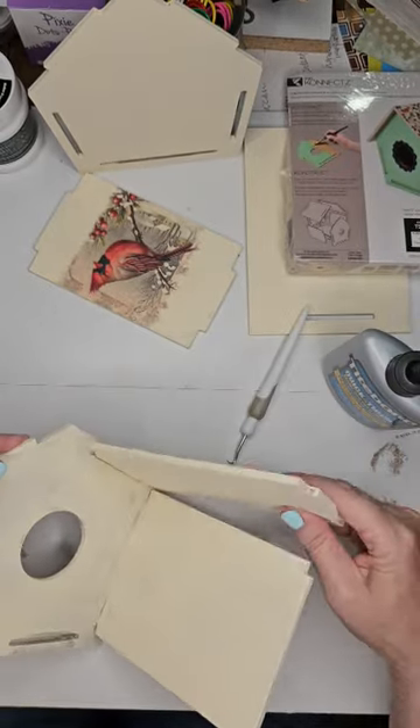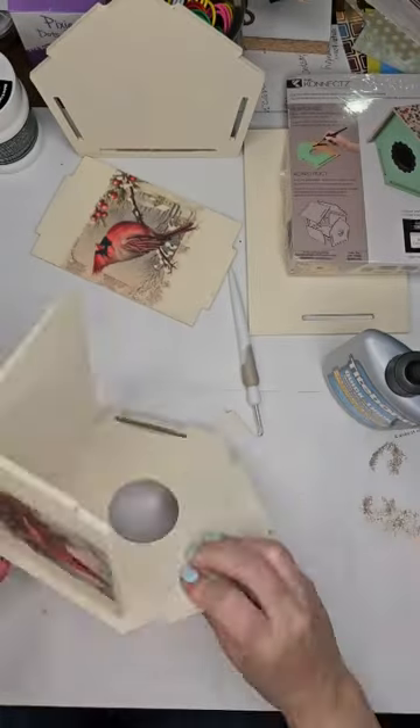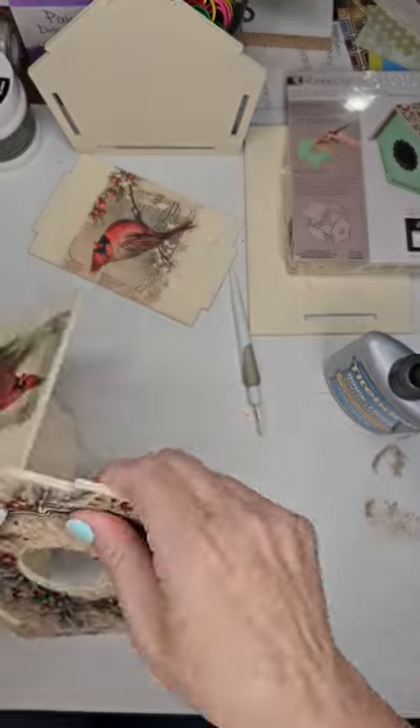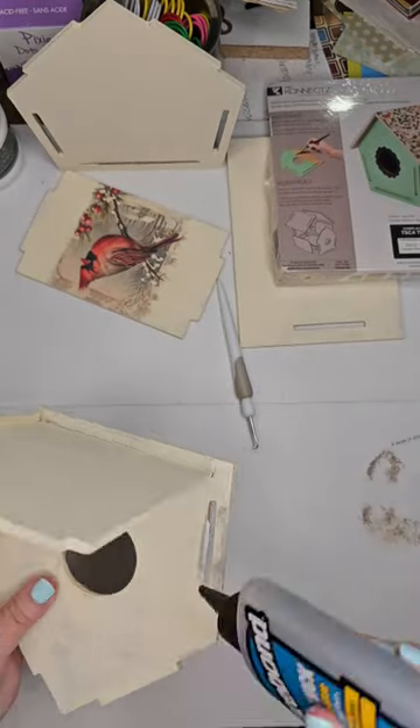Here I'm assembling the birdhouse. I'm using Titebond Thick and Quick wood glue and a mallet. You're going to hammer in those tabs into the slot, as you see here.